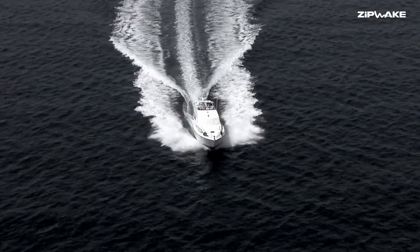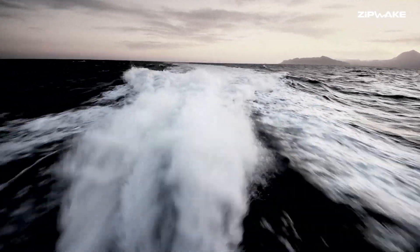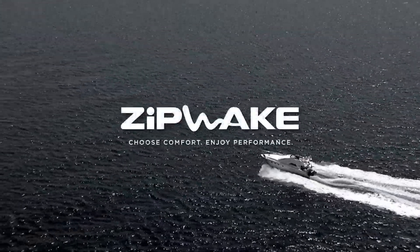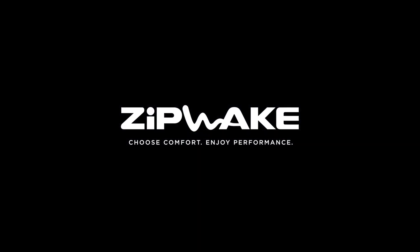Whether you're accelerating, turning or running in a seaway, Zipwake ensures a comfortable ride, better performance and improved fuel consumption — whatever the conditions.